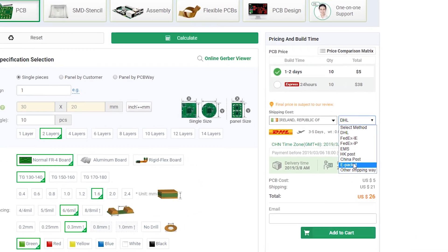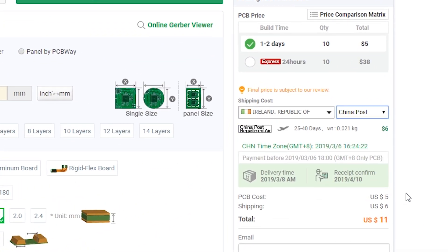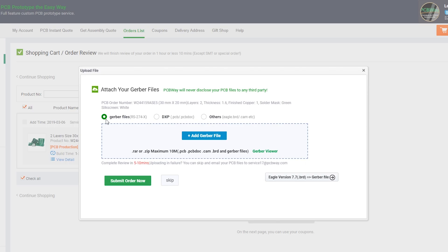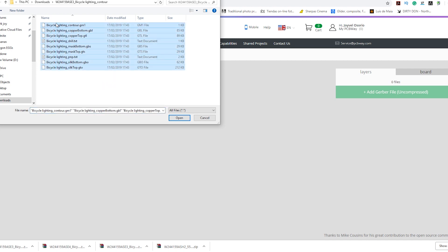You will also have many options for shipping services. China Post is the cheapest one. Lastly you will have to upload your file. They will review it and then you will get a confirmation email to make the payment. The production time will be around 24 hours. They also offer a gerber visualizer so you can preview your PCB.